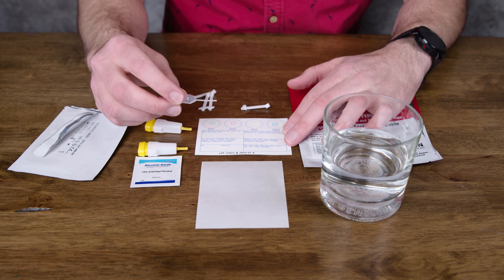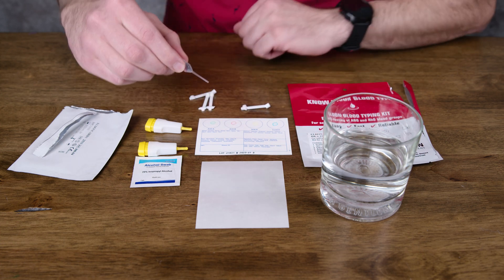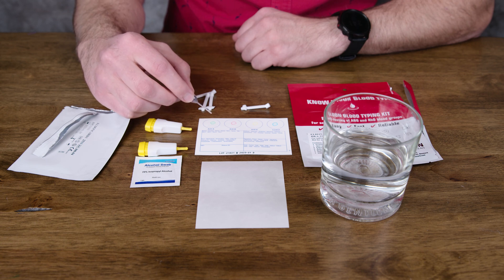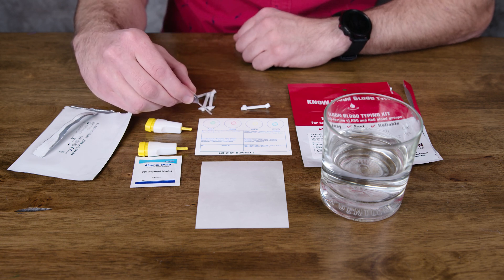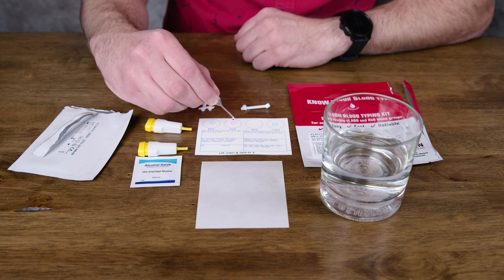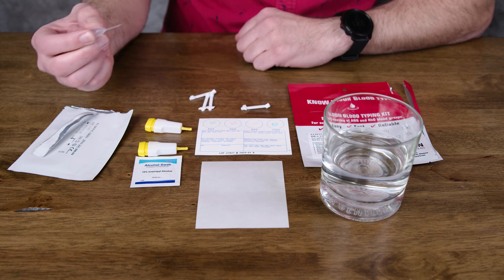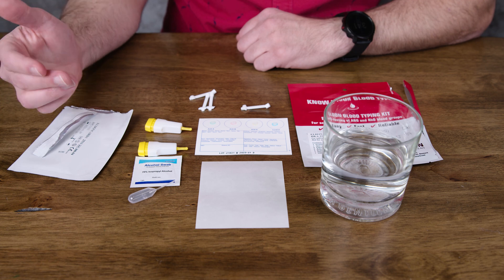Let's start by activating our Eldon card. Take the pipette, get some water, and then let drops of water fall into that little colored circle. Let the drops fall — do not touch the pipette against the Eldon card, because then you can cross-contaminate your antigens. I'm going to squeeze two drops into that little circle. Now we have activated our Eldon card and it is ready for blood.